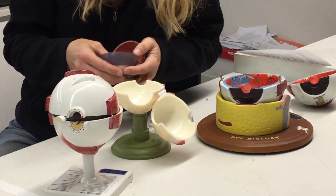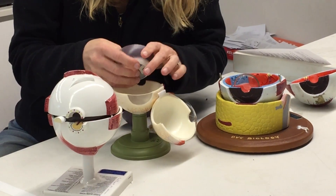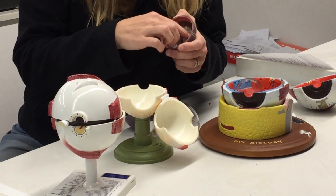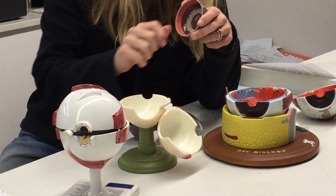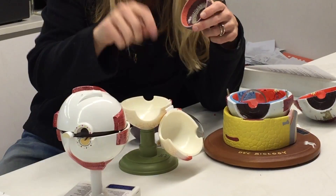The lens would be behind here, and the ciliary body would be bending it. So that's what's accommodating your close-up vision.